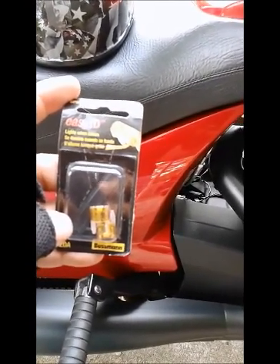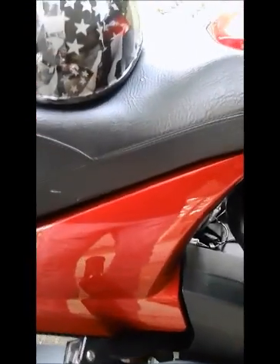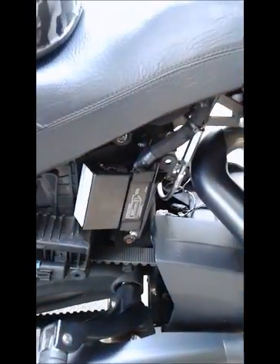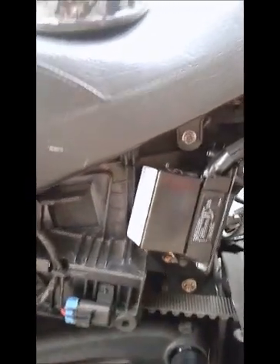What you want to do is remove your side covers — those three little nipples, real easy to take off. I had it prepared already. Here's your fuse box.